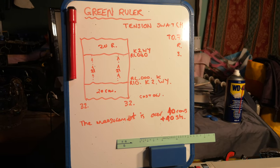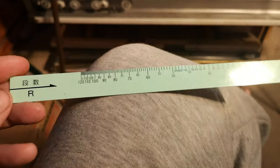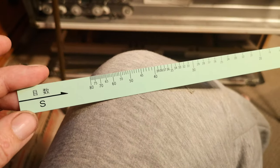Can you see there my little green ruler? It has two sides. One says S on it, which is for stitches. The other side has R on it, which is for rows, and we use those to measure the tension swatch.